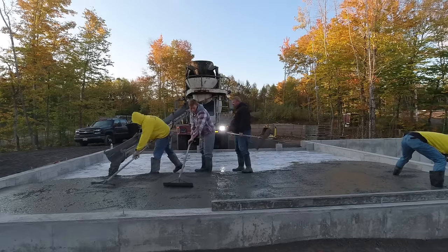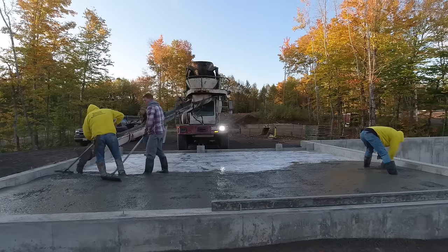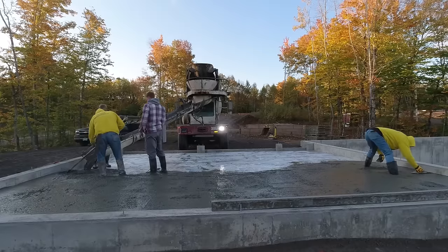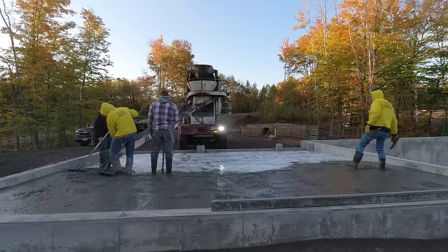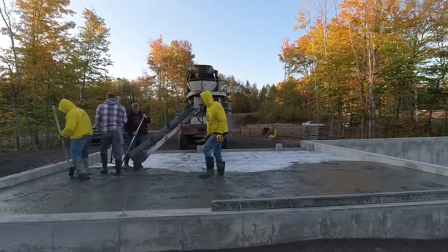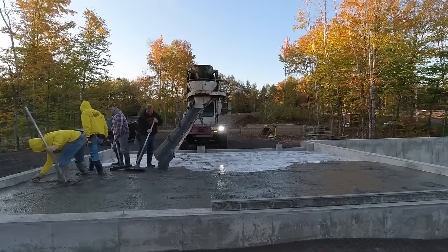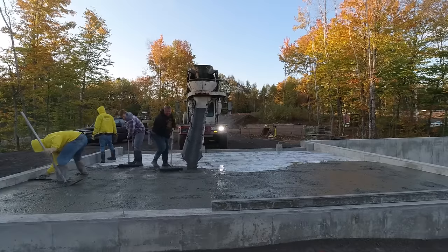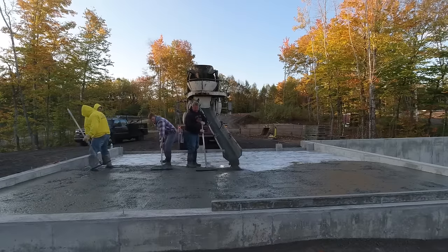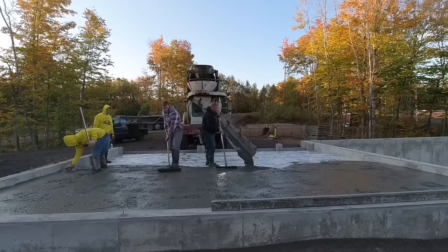The decision on whether to use fiberglass fiber mesh, wire mesh, or rebar in the slab is usually left up to the general contractor. We're just a sub on these jobs, working for the foundation guy, who gives the builder or developer the estimate for the floor. They price fiber mesh into concrete floors on jobs like this, and if the sub base is packed and compacted really well — which they are on these jobs — the floor is not going to settle or move anywhere.